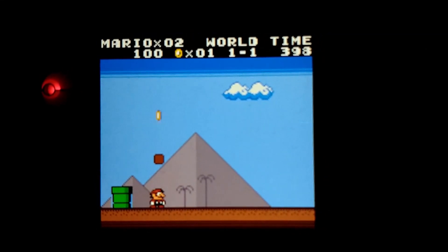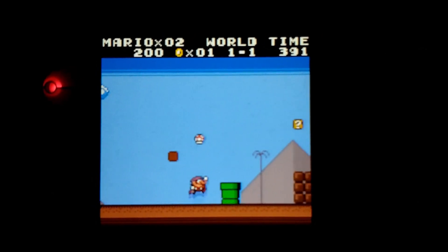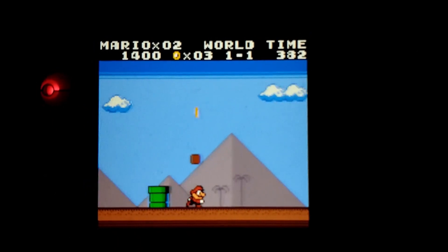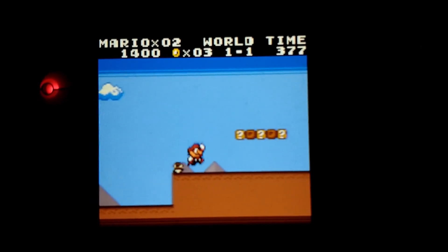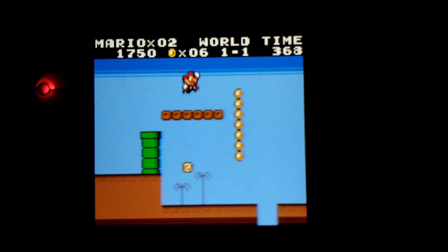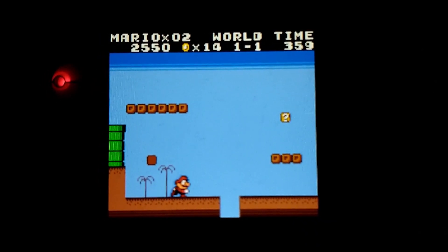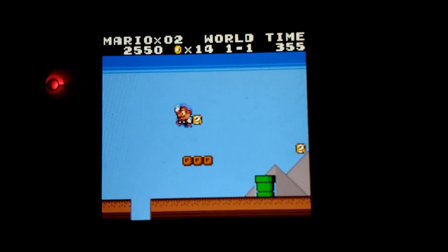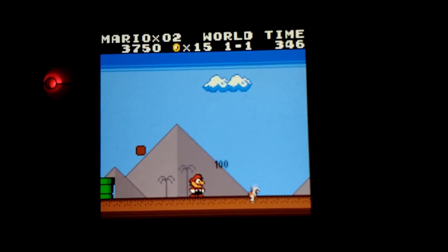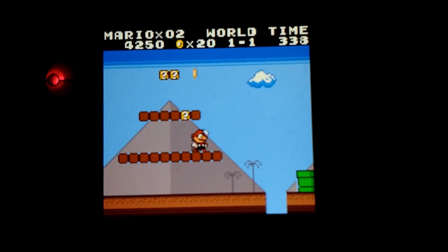This is Super Mario Land DX — a patch for the original Super Mario Land ROM, the original black and white Game Boy game, that turns it into a Game Boy Color game. This simple patch basically turns the original Super Mario Land into a Game Boy Color remaster, or what a DX version would have been — like Link to the Past DX and Tetris DX — if they had continued bringing old Game Boy games to the Game Boy Color. This is basically what we would have got.